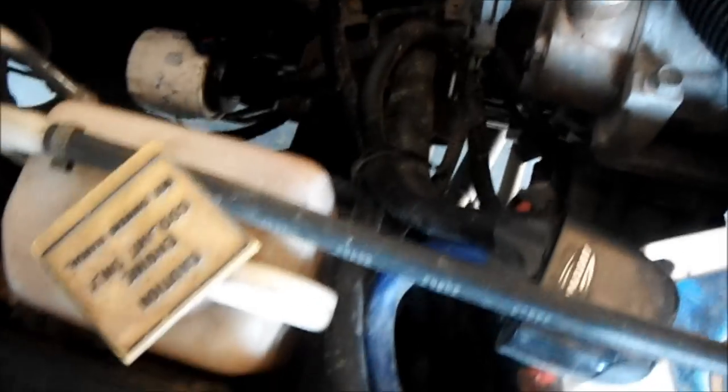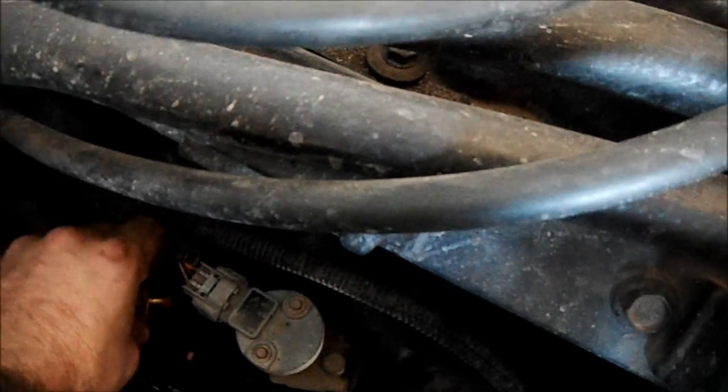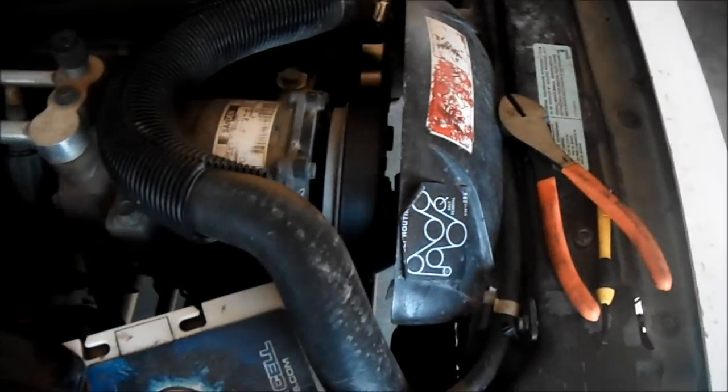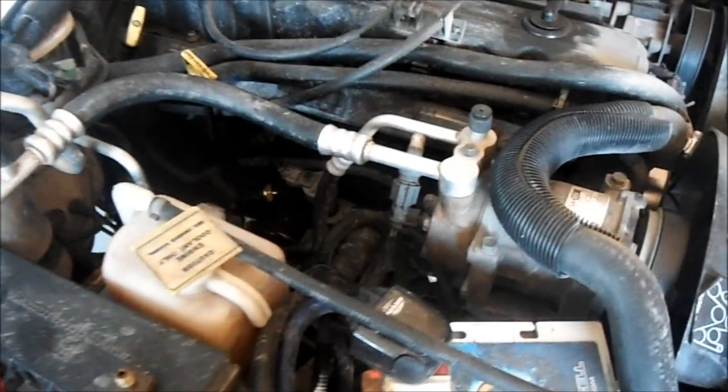So basically what I'm going to do is just screw it back in. As you can see it does have some thread sealing on it already and it's kind of hard to start. The only other hard part was getting the connector off — it's been on there for 13 years so it pretty much welded itself. I had to use a side cutter to cut up pieces of the old plug.